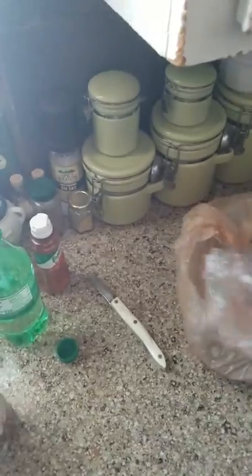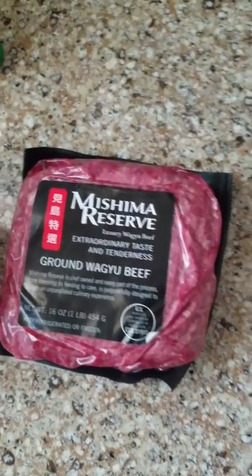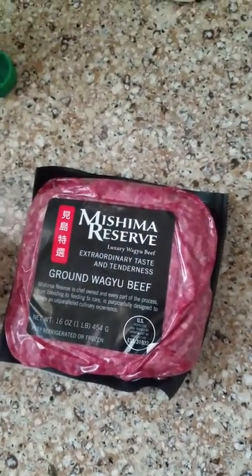What I have today is Mishima Reserve Luxury Wagyu Beef — with extraordinary taste and tenderness.